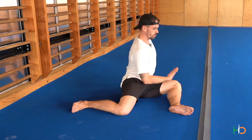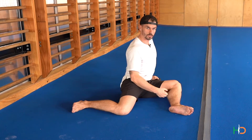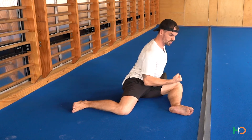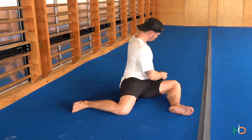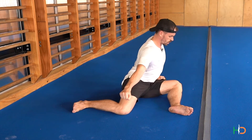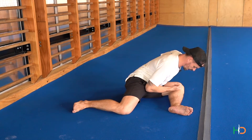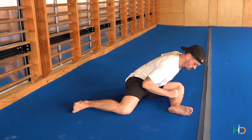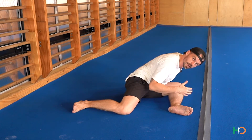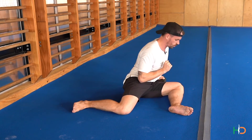When we start to lower ourselves down, I want you to recruit this area as best you can. Think of it as if a block was placed here — you would be trying to squeeze that block. So think of squeezing down as we lower, really squeezing as best you can, pulling this leg actually towards your chest. When you get down as low as you can, it's a little pause, and then you recruit the outside of the leg — squeeze the outside of the front leg into the floor, pushing into the floor to come back up.